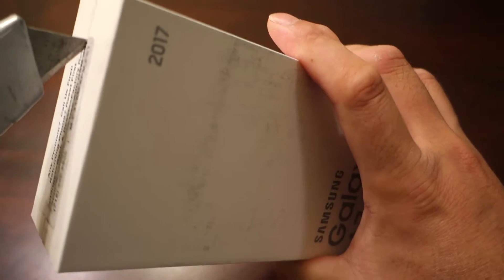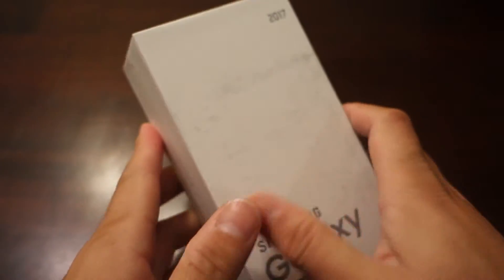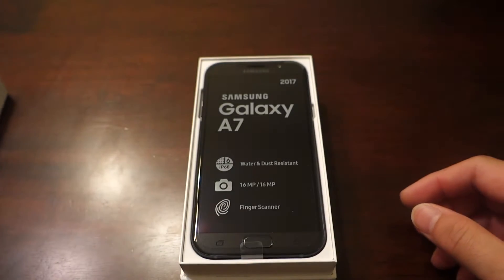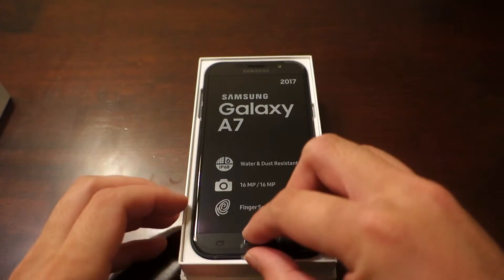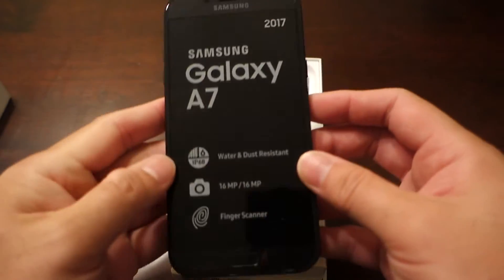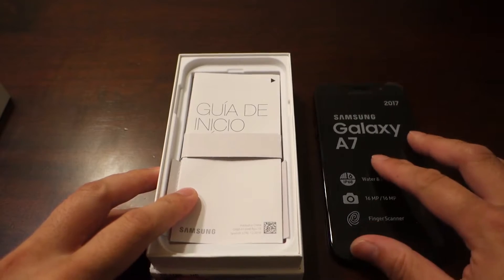This device can be found as low as $365 US at the time of this video. If you missed the recent deals on the S7 and S7 Edge, this could be a nice option for you. So there you see the phone in all its glory — Samsung has brought some nice features to the mid-range A series, with IP68 water and dust resistance, 16MP front and rear cameras, along with a front-mounted fingerprint scanner.